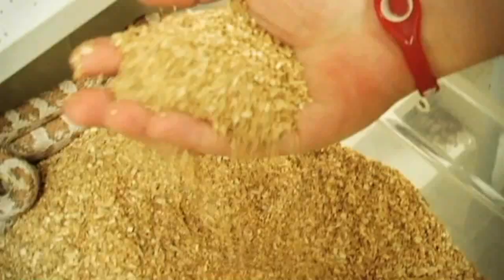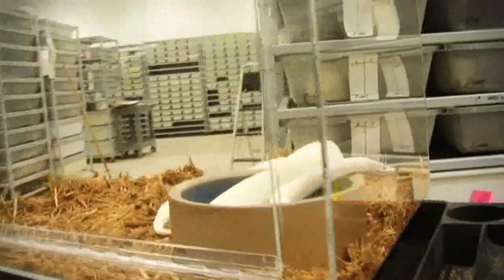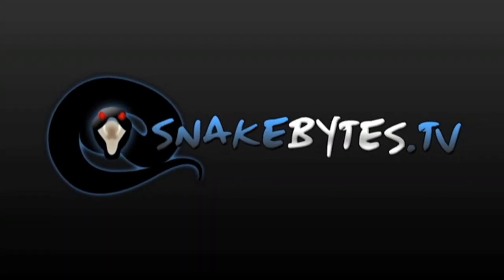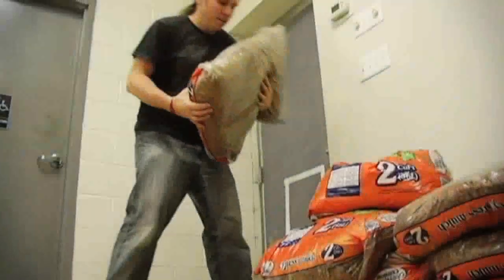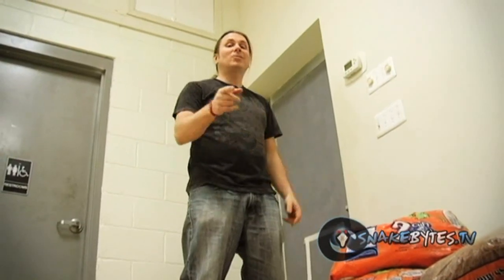Hey, Brian from Snake Bites here. Whether you have one snake or thousands of snakes, the one thing that we all share in common is the type of bedding that we use. We're going to go ahead and look at the pros and cons. I just brought a load of cypress in, so let's start with cypress mulch.